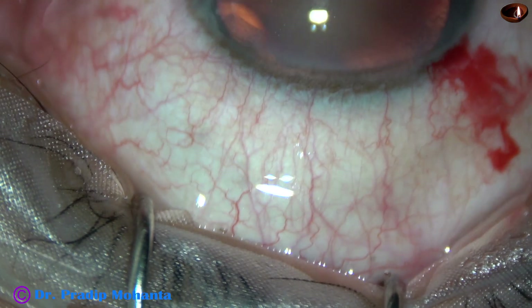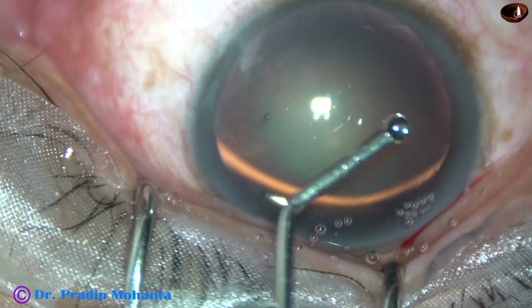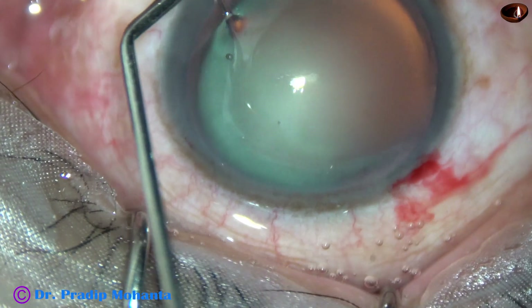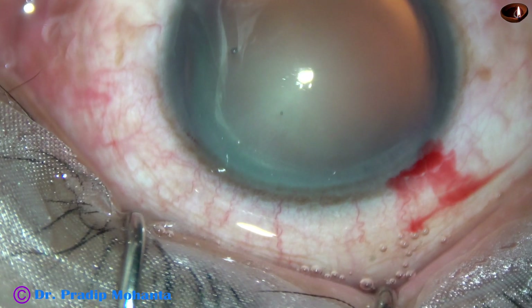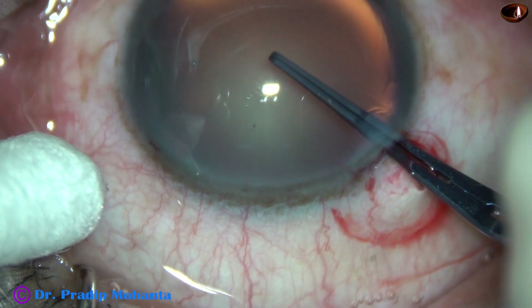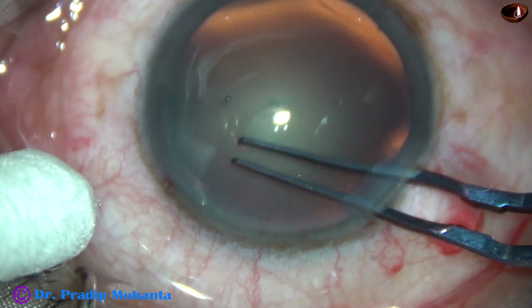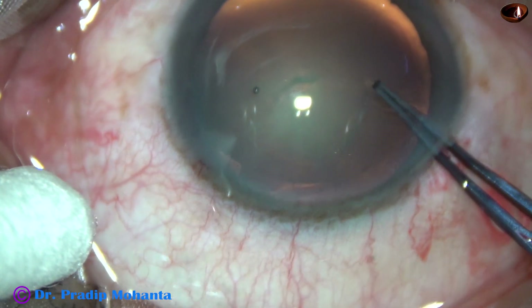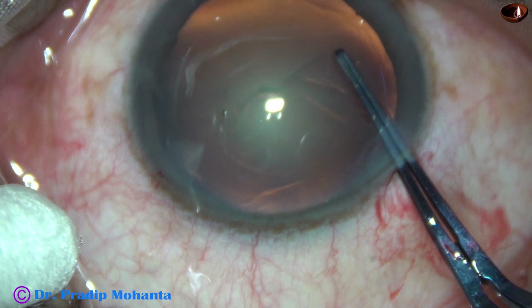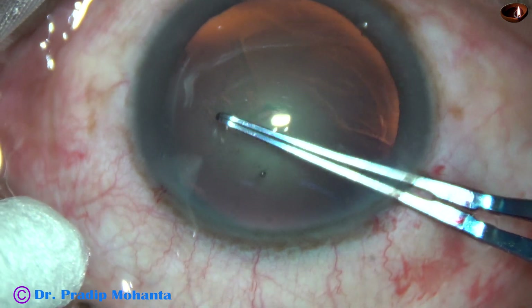The patient is under topical anesthesia. Visco is applied over the corneal epithelium for better visibility, and now capsulorhexis is being done with the help of these utrata forceps. The anterior capsule is punctured, a capsular tag is raised, the tag is held and guided anti-clockwise. In this case my aim is to get a rhexis of about 5.25 mm.